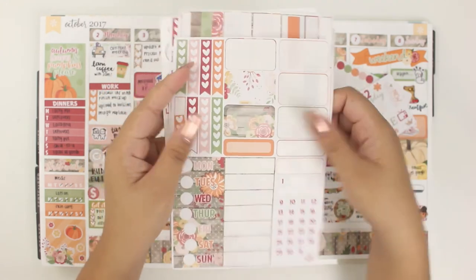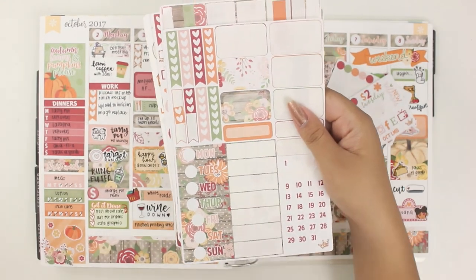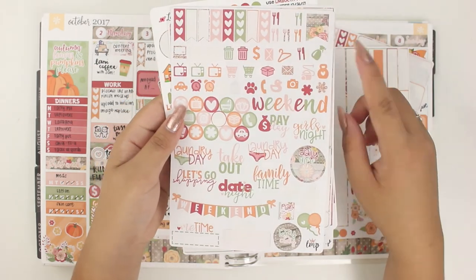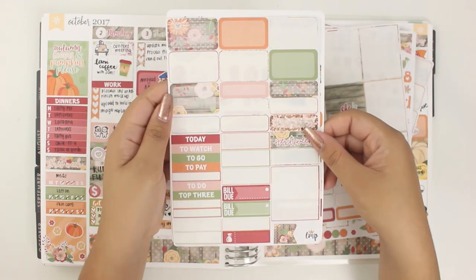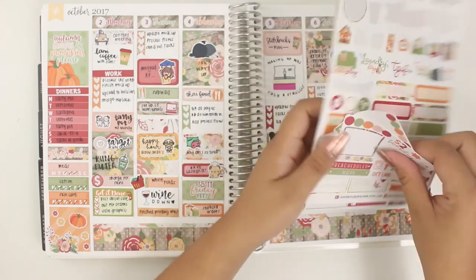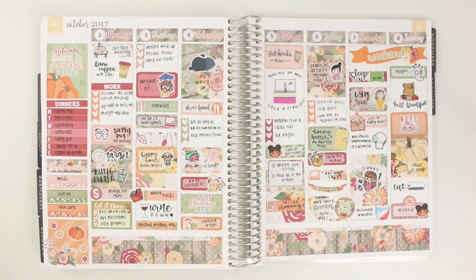I did have two freebies out — I don't know why I used two separate ones, I think at one point I couldn't find the other. Here are just the leftovers. I still have a lot of this kit left and could probably do another pretty much full spread, but a lot of the elements I like using are gone, so I'll probably end up de-stashing the rest. I hope you guys enjoyed watching this plan with me and I'll see you whenever I get another one up, hopefully soon! Bye!